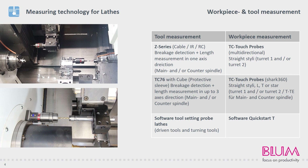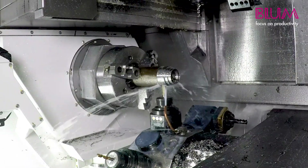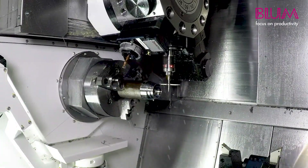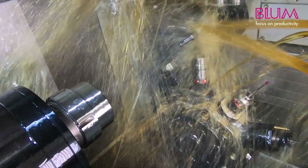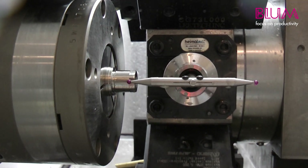Lathes provide us with completely different conditions to milling machines, where the probe waits for its call in the magazine during machining. In the majority of turning applications, the probe is permanently bombarded with coolant, oil or chips within the workspace. To guarantee accurate results even under these harsh operating conditions, we have developed an extremely robust lathe variant especially for these demands.